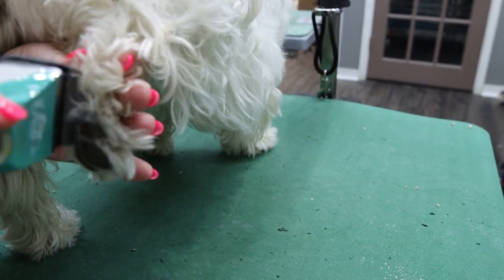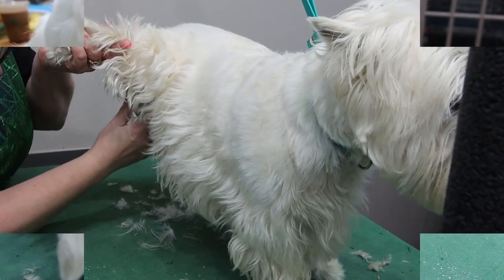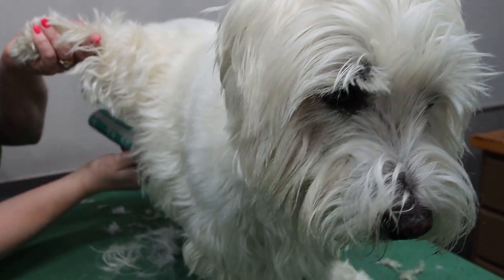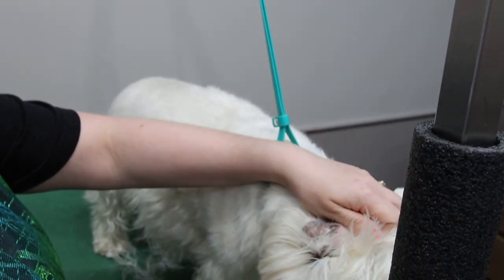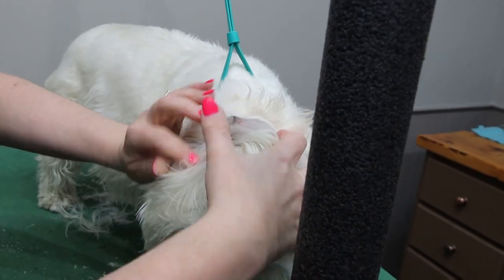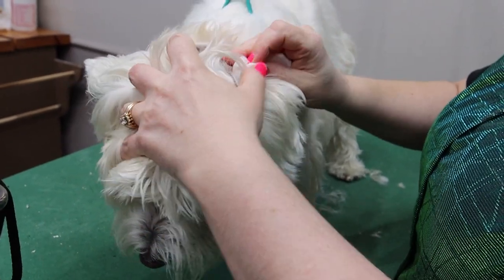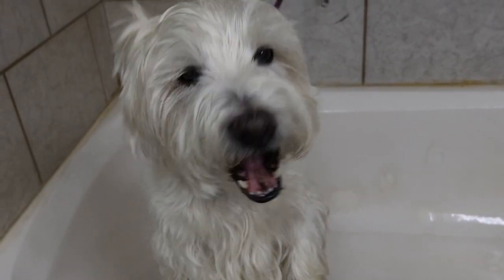Next, we're trimming out all the hair that's inside the pads of the feet, followed by a nice short sanitary trim. Now we're removing the hair that grows inside the ear canal by applying a gripping powder, and then we clean the ear canal with cotton balls.